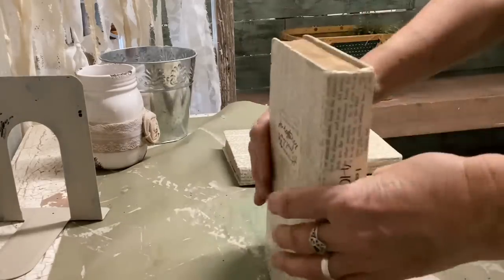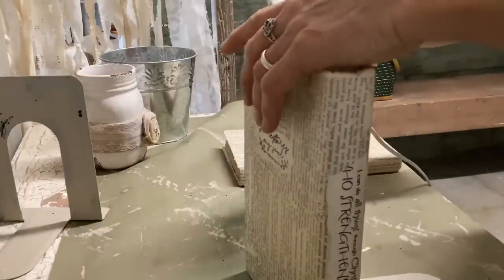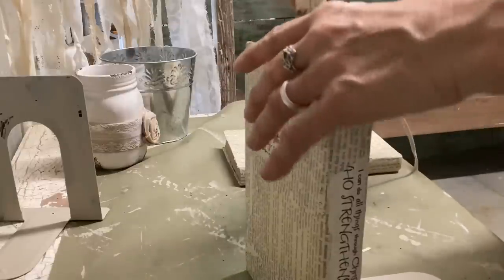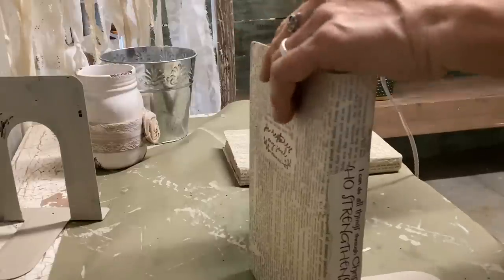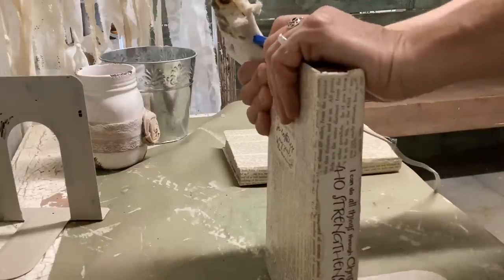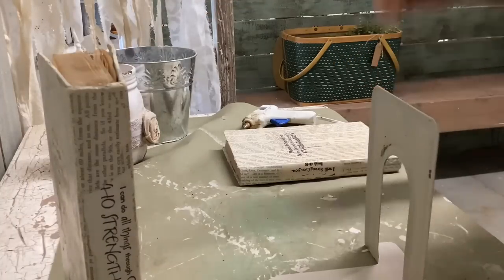Ideally this would work better with a larger book stack, because I have to work to make sure the two large flaps on these bookends go underneath my books. If I had had a couple more books, I feel like it would have been better. I can always add more later, but if I do that, I'll have to change the stamp on the front of the stack.